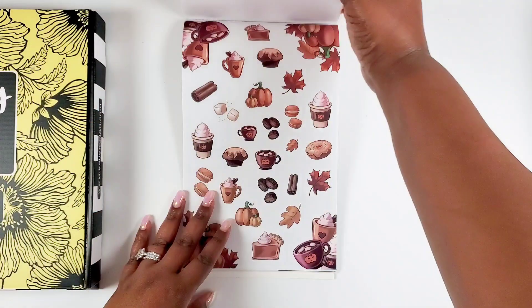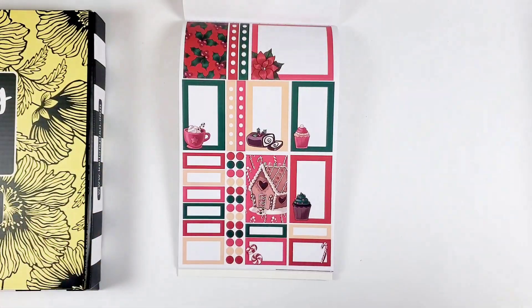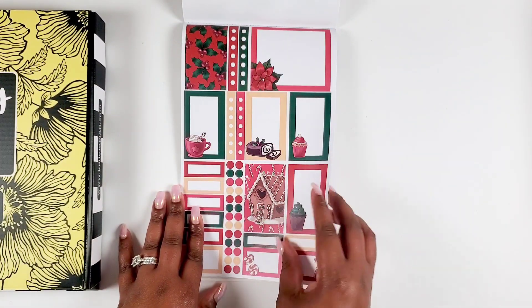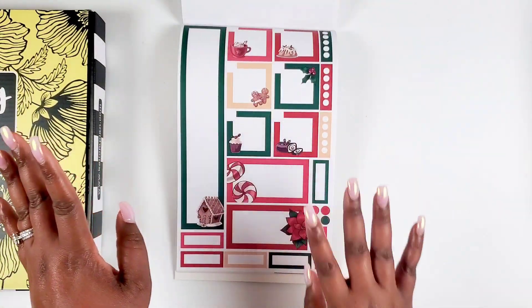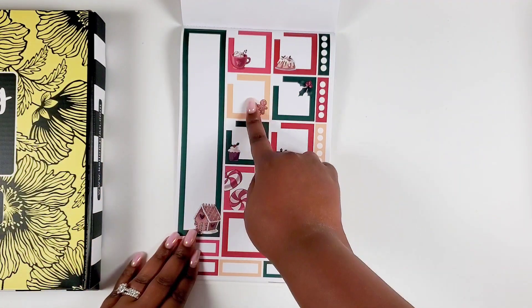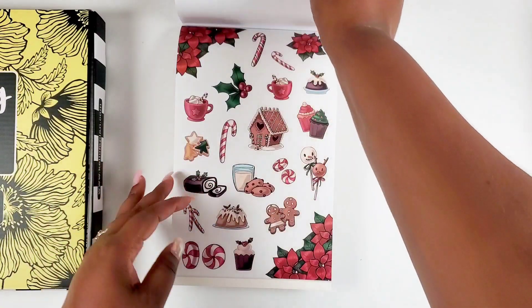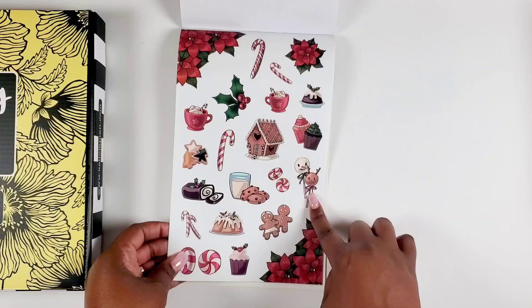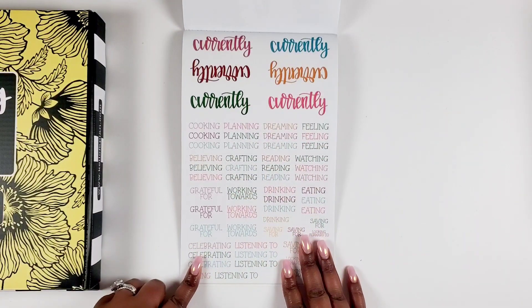Then we get to Christmas! The hollies — I love that sticker. The gingerbread houses — I always love the gingerbread stuff. Cute little cookies and milk, a little reindeer cake pop, and a snowman. So cute!